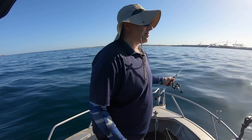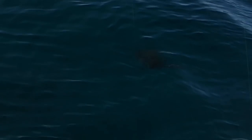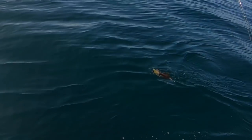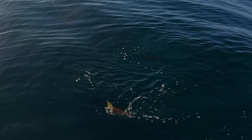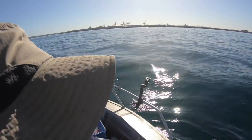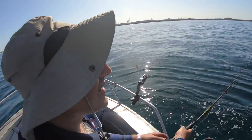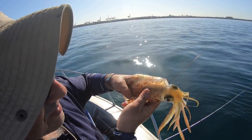I'm getting something to follow this. Looks like a good squid. Yeah, got him! There he is — beautiful. Lovely, fresh seafood, calamari. That's really beautiful.